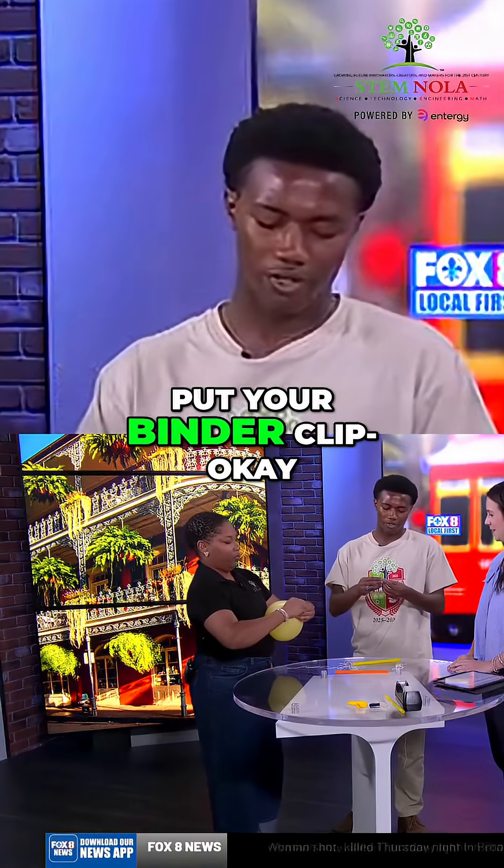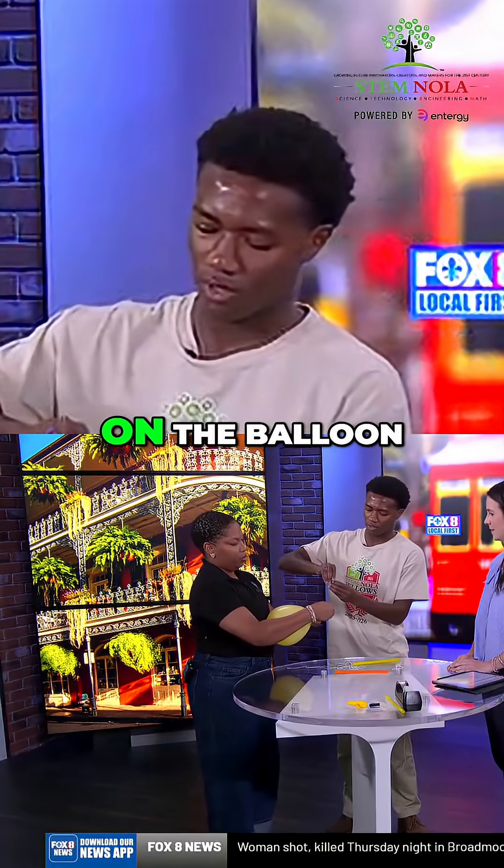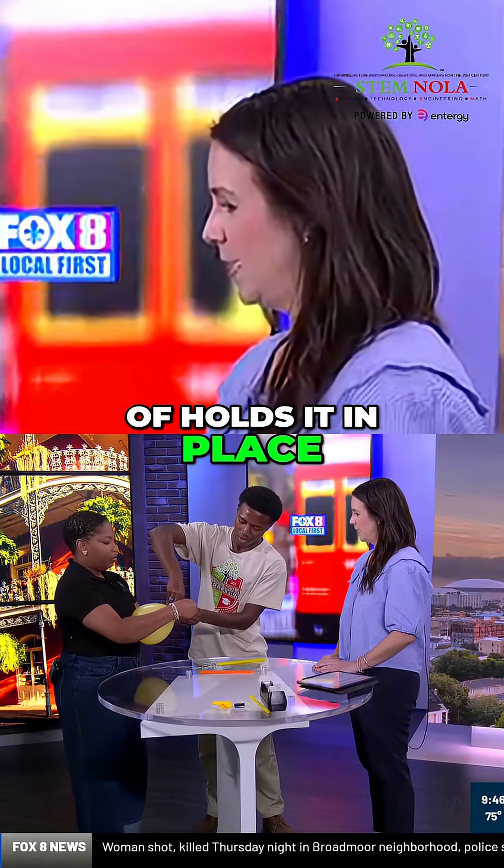And after you do that, put your binder clip on the balloon. That just kind of holds it in place.